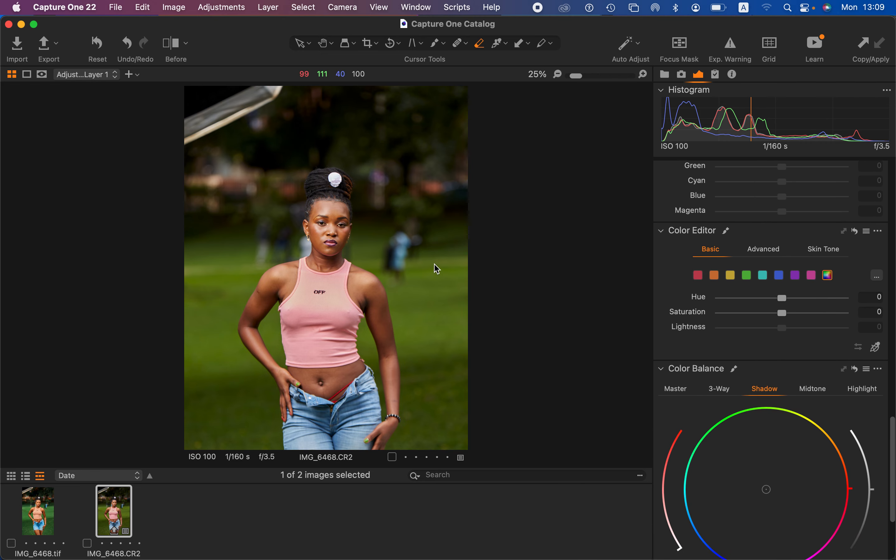I'll analyze the background — it has some greens and yellows. Since I want the model to pop out of the background, I'll cool down those colors. I'll come to the basic panel, go to greens and shift them towards aquas, and do the same for the yellows, making them more towards green. The model is now standing out, but the greens are a little oversaturated, so I'll desaturate the yellows and the greens slightly so the model pops out even more.